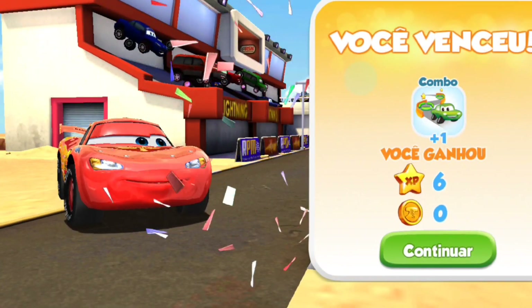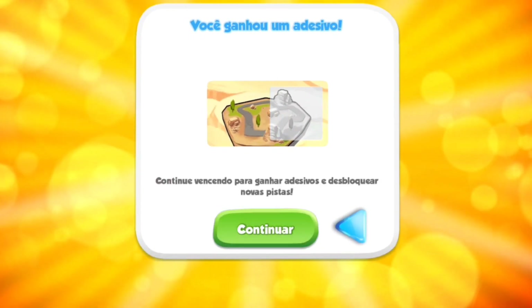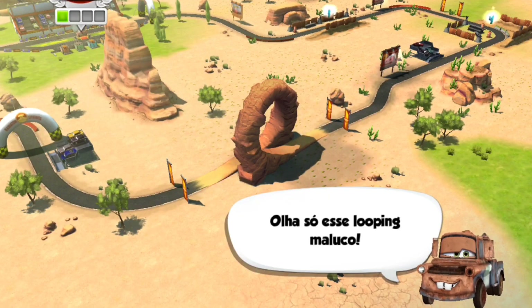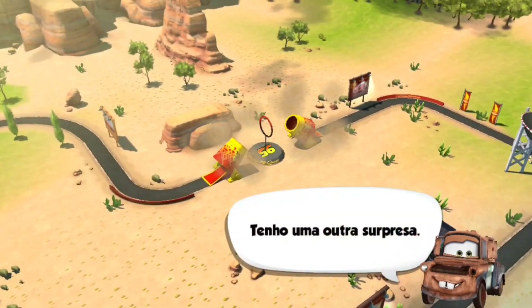Gotta say, this never gets old. That was fun, Mater. Oh, that's sure. But if you are... Check out this here crazy loop! Nice, but check out this loop!